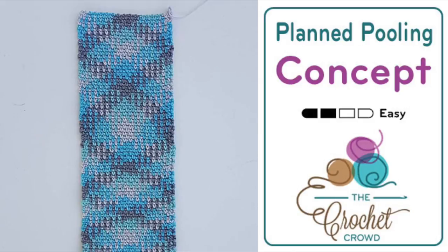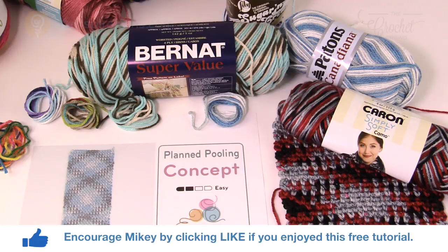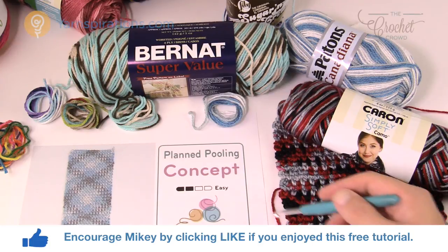In today's tutorial let's go over the basics of planned pooling and I'm gonna take you through start to finish on what you need to know in order to do this really cool concept. Welcome back to The Crochet Crowd as well as Yarnspirations.com, I'm your host Mikey. Today we're gonna work on planned pooling.